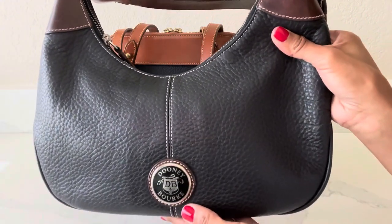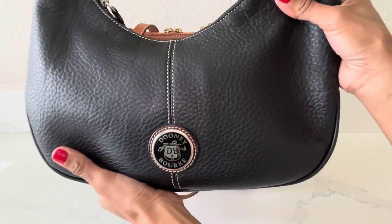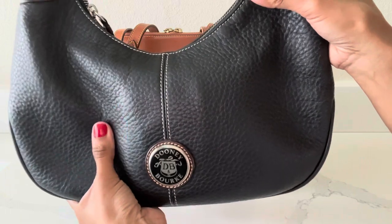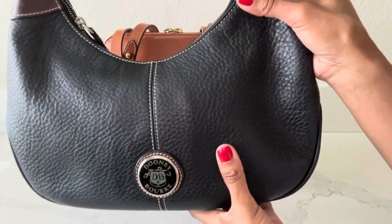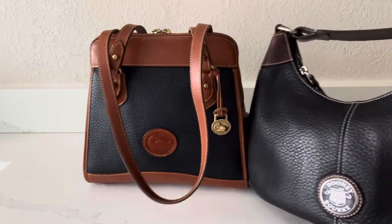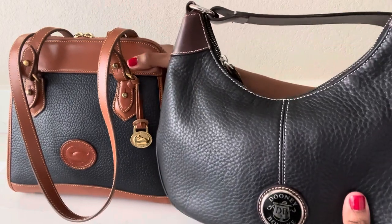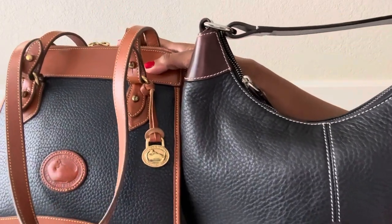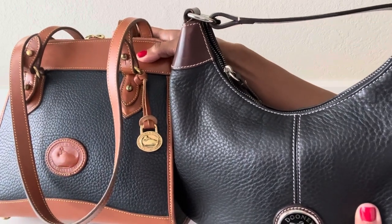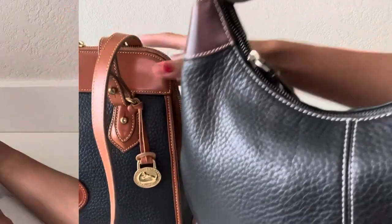This is a Dooney & Bourke hobo bag — I don't exactly know the exact name of this bag, but it is vintage, about a 20-year-old bag or more. It is in the color black with the pebbled leather. Here you can see how it looks up against the navy, and you can clearly see that the carpet shoulder bag is in navy whereas the hobo bag is clearly in the color black.